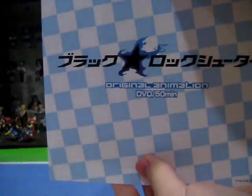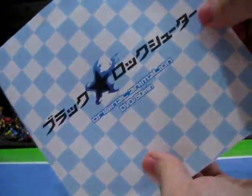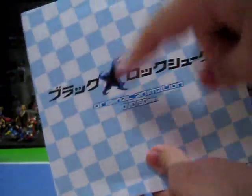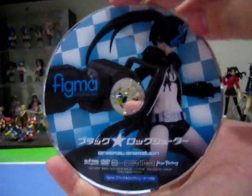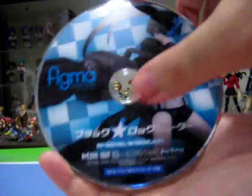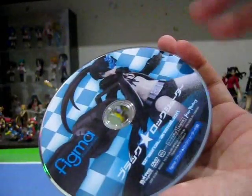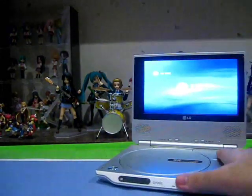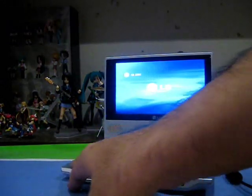Now that the figure review is out of the way, let's take a look at the free DVD included with the Figma figure. It's packaged in this simple paper sleeve with Black Rock Shooter on it — Original Video Animation, DVD, 50 minutes — continuing the blue checkered pattern from the Figma box. Let's take it out of the paper sleeve. The disc itself is customized with the image of Figma Black Rock Shooter — the exact same image that was on the side of the box.